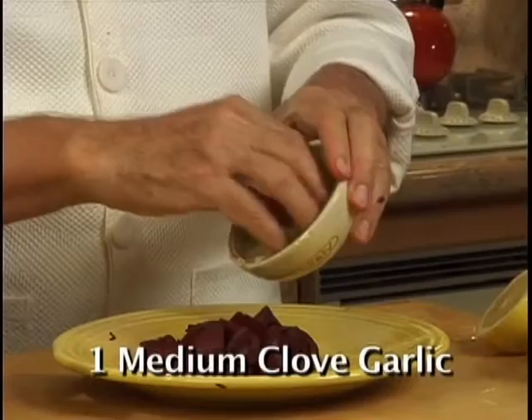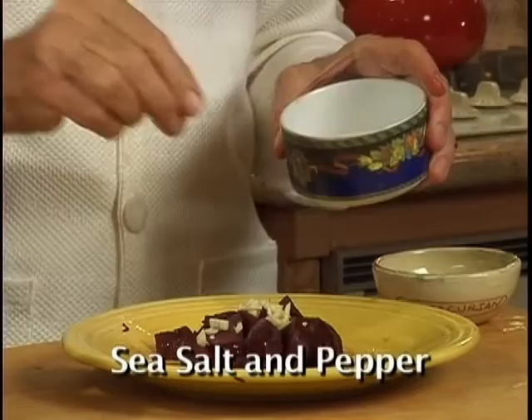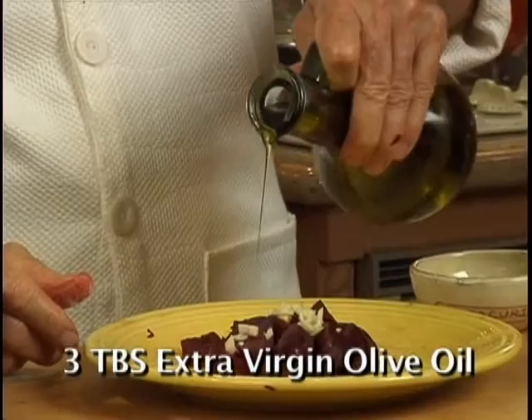Add one clove of garlic. Two teaspoons of lemon juice. Add some sea salt and a little pepper. Then three tablespoons of extra virgin olive oil.